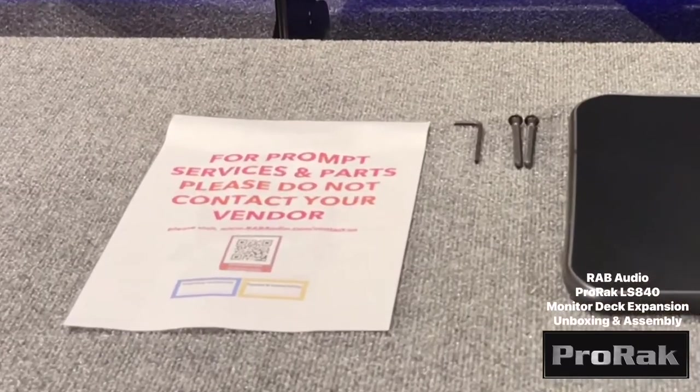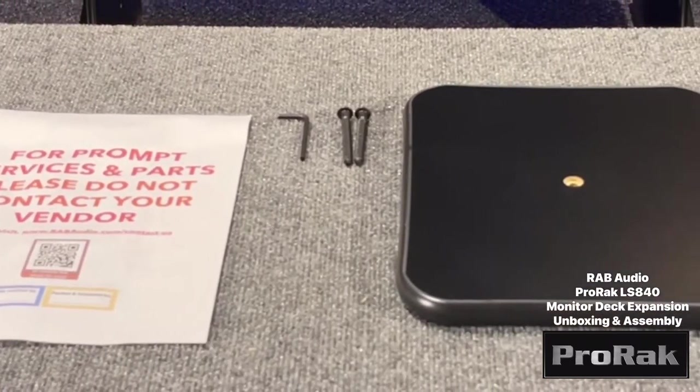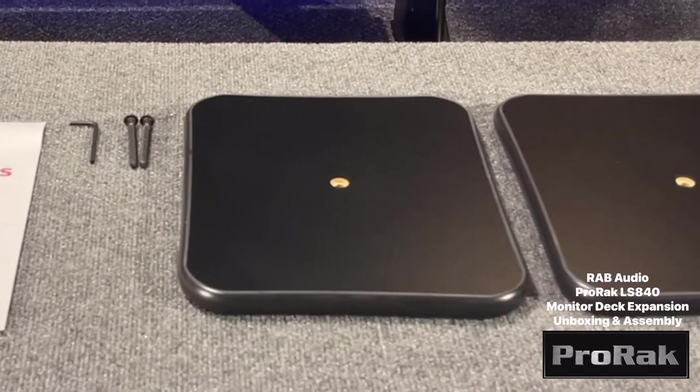The ProRack monitor deck expansion includes a worksheet, a hex key, two confirmat screws, and two monitor deck platforms.